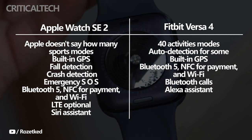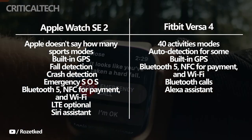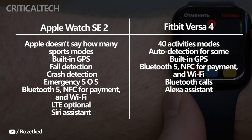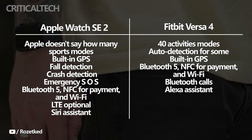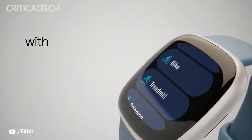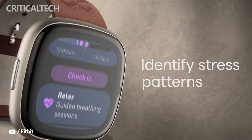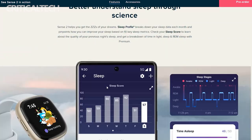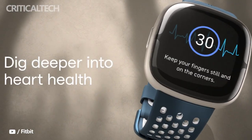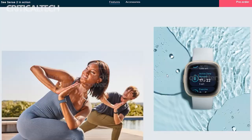Apple bests Fitbit in additional safety features such as fall detection, crash detection, and emergency SOS. Both watches have Bluetooth 5, NFC for payments, and Wi-Fi. Apple's watch also has optional LTE, so users can take and make calls even when their phone isn't on them. There's a microphone and speaker on the Versa 4 for taking Bluetooth calls. The two watches also have a voice assistant — Siri for the Apple Watch SE 2 and Alexa for the Versa 4. Fitbit's watch is compatible with both Android and iOS devices, while Apple's watch is designed to work only with Apple devices.